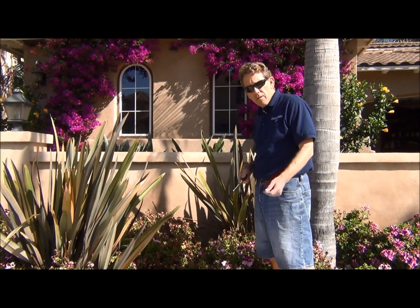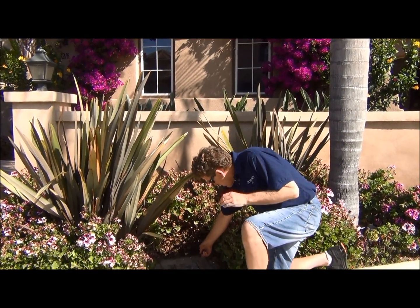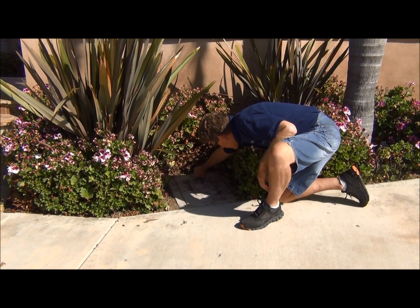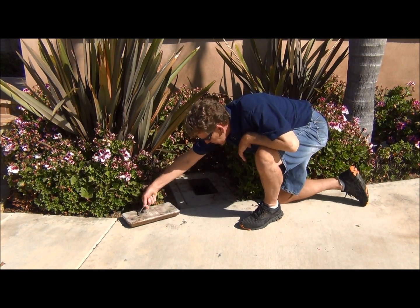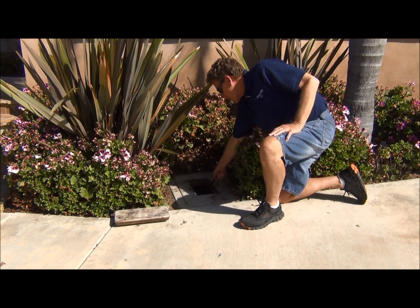To check your meter, you don't need a meter stick. You can use something as simple as a screwdriver, which I have right here in my hand, and a rag or a paper towel. If you look closely, you can see right here there's an open hole — that's where the meter stick would go. Just grab it and move it off to the side. And right inside there is your water meter along with the customer shutoff valve.